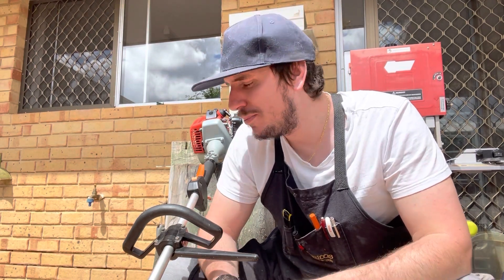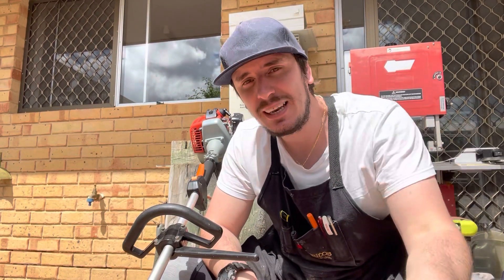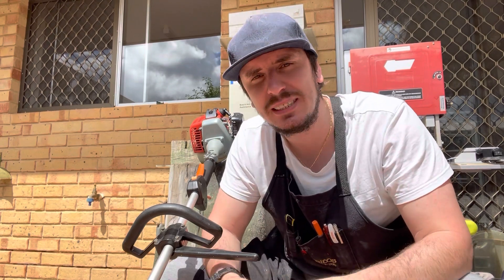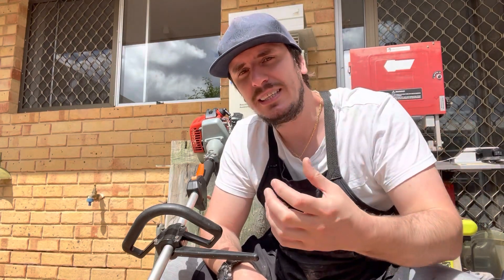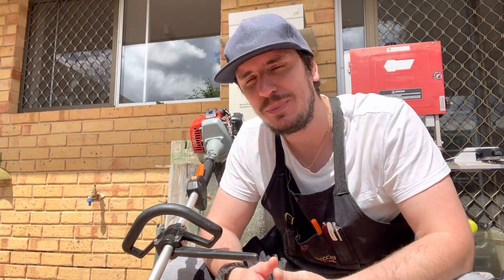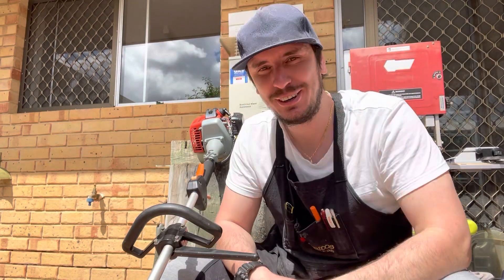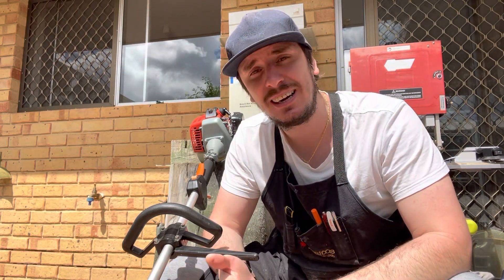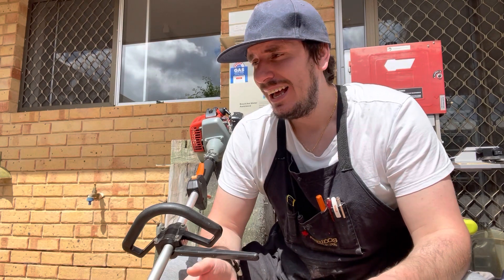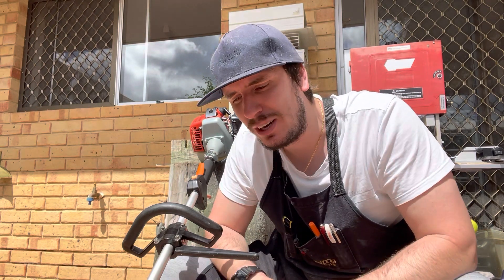We'll go out, warm the engine up, come back and check the amount of fuel in there. At the moment it's 50 to 1, then we'll go back out, run it for a minute, load it up. I'll put some extra line on the head because that's the most consistent way to get a max RPM under load. Then we'll come back in and add whatever oil is required to get it from 50 to 1 to 40 to 1. We'll go back out, run it for two minutes, get the tach out, check it at full throttle, check it at idle, come back in, add the next amount of oil, and do the same thing at 32 to 1. We'll record the RPMs and see - is it harder to start? Does it run rich or lean? Is it going to damage the engine?